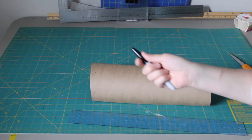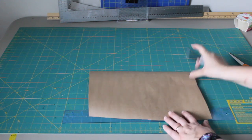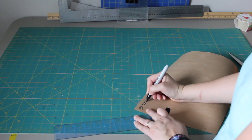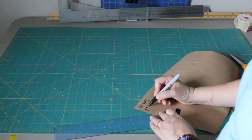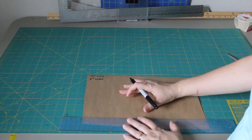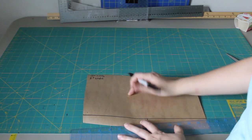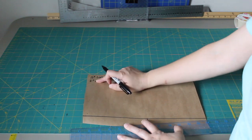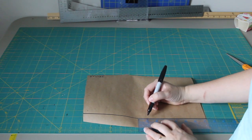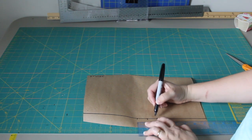Now we're going to draw out our pattern for the headband. What you need is a ruler, a pencil, a pen, a Sharpie marker, and a piece of paper. My headband is going to be 12 inches long and I want it to be 2 inches wide. First, draw out a straight line on your paper to work off of, and make a mark somewhere on that line — this is going to be the middle of the headband. I want an inch on each side, so this would be 1 inch and this would be 2 inches — there's my 2-inch wide headband.